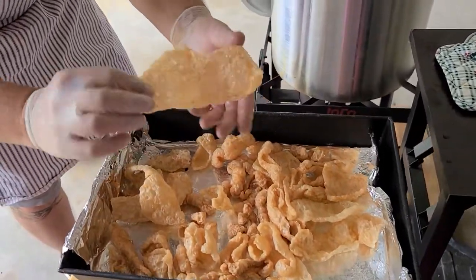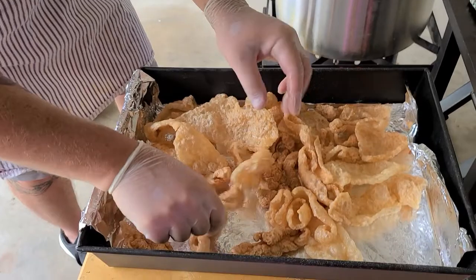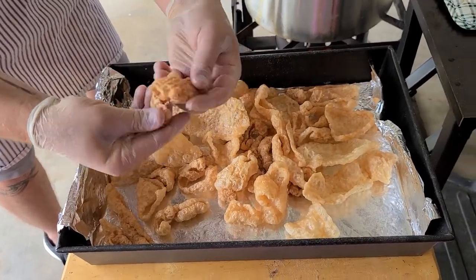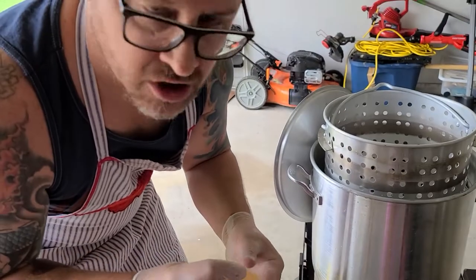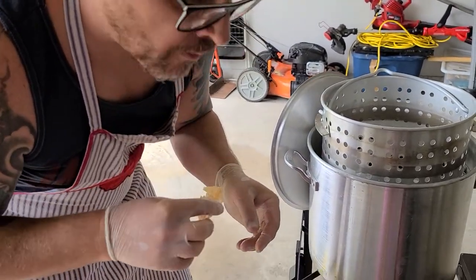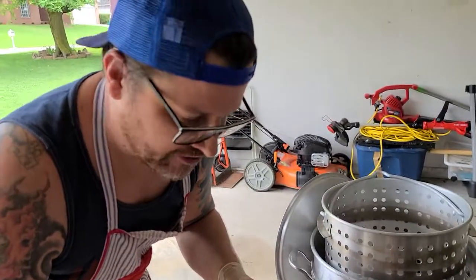Look at that — you ever see a pork rind that big? These things just melt in your mouth, they're just incredible. Just like that. Amazing.